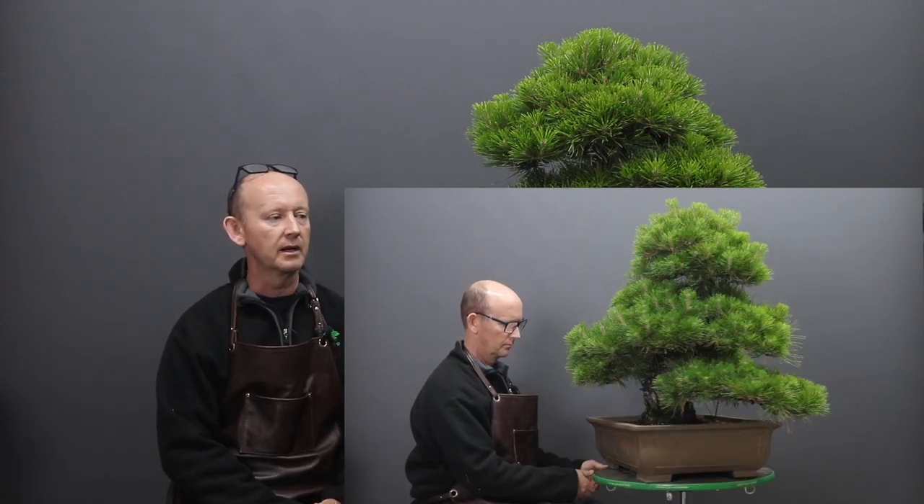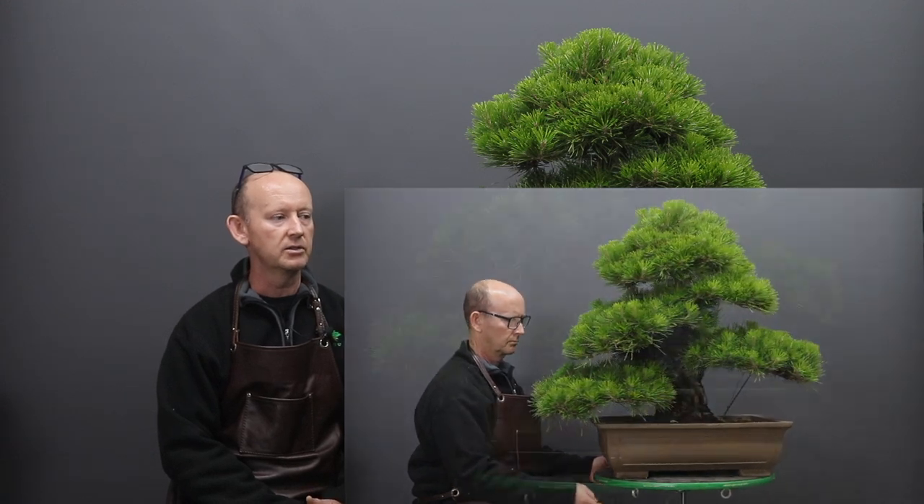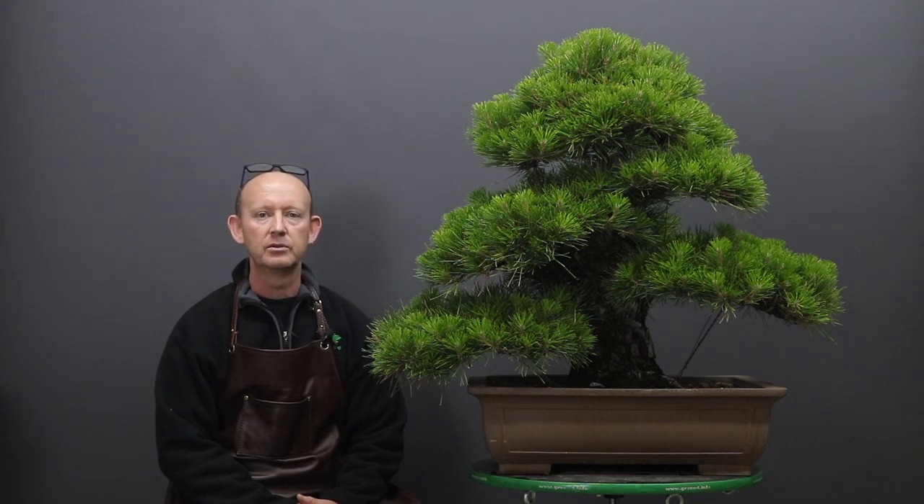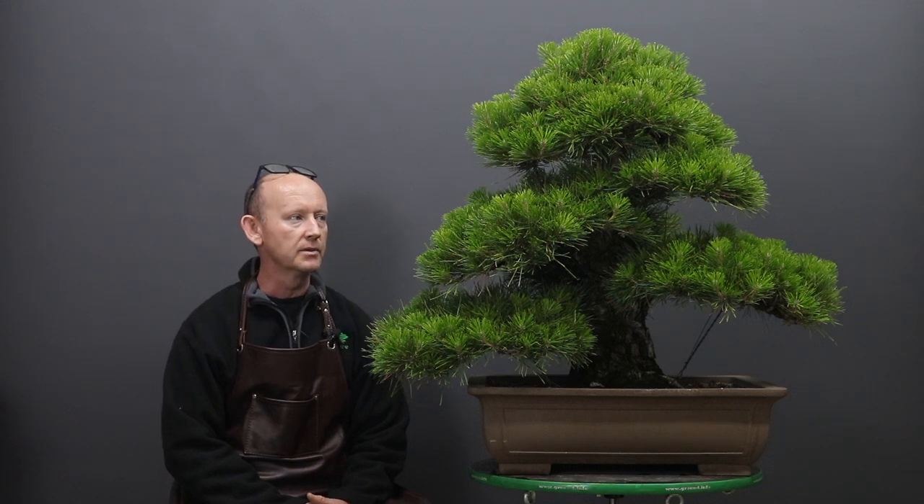The scope of the work that I'd like to complete today is to thin the tree out, and that is going to entail predominantly removing growth where you have more than two shoots at one point. And also, because the tree was imported, we allowed it to grow without decandling it just to make sure that it had sufficient energy.